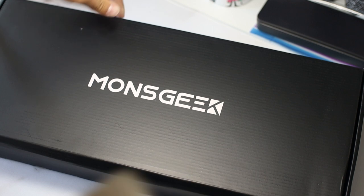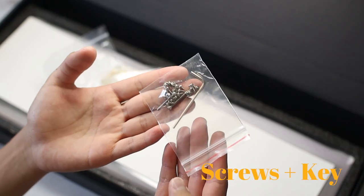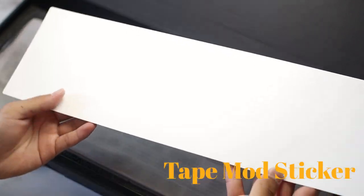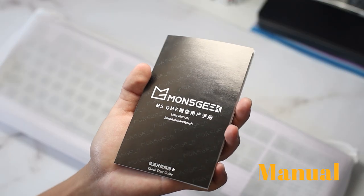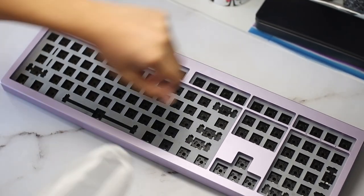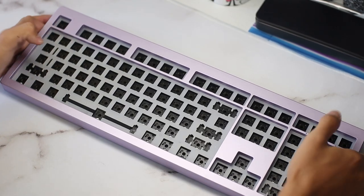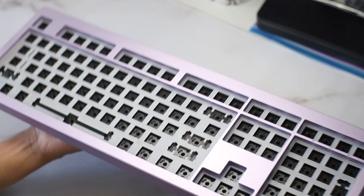Upon opening up the box, this board comes with all the same accessories as the other M-Series boards. Here is the keyboard itself. My unit is purple, and it looks really nice. Also, this thing is freaking heavy — built, it weighs over 5 pounds, which is just ridiculous.